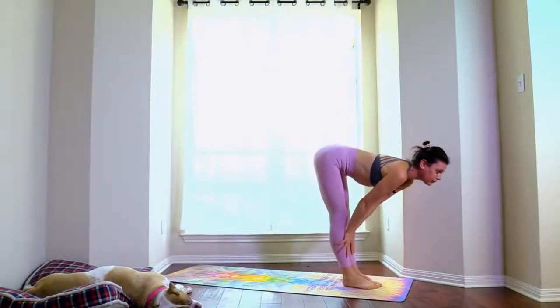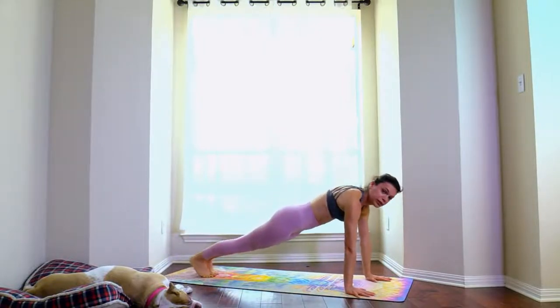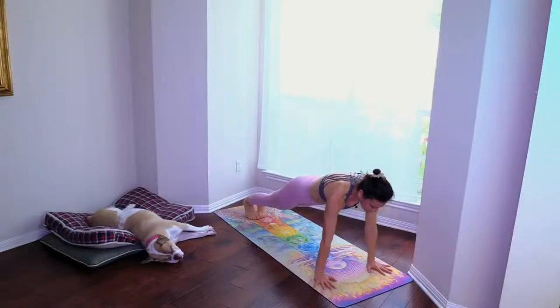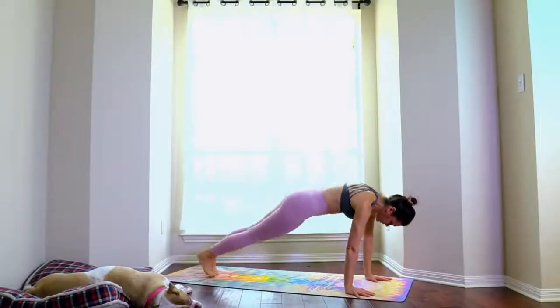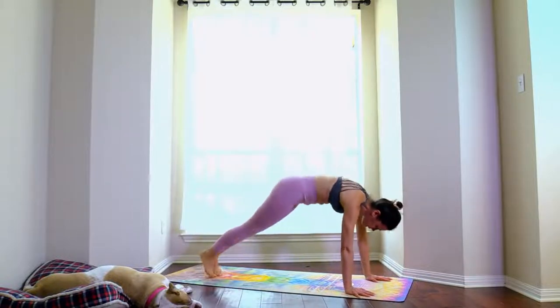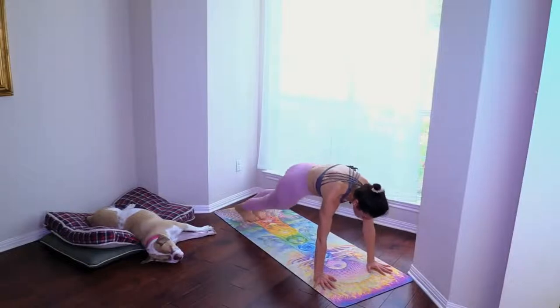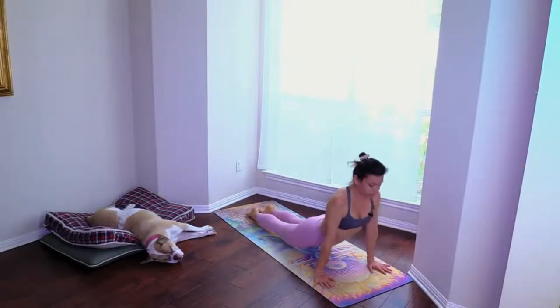Inhale, look ahead of you, step it back to plank. Pull the belly in, press the heels away from you, engage the quadriceps, fire up the shoulders. You can shift your hips side to side — one through twenty. Chaturanga, upward facing dog.